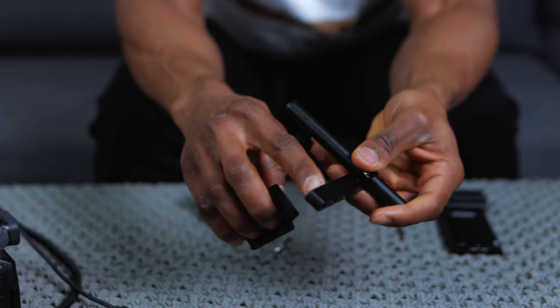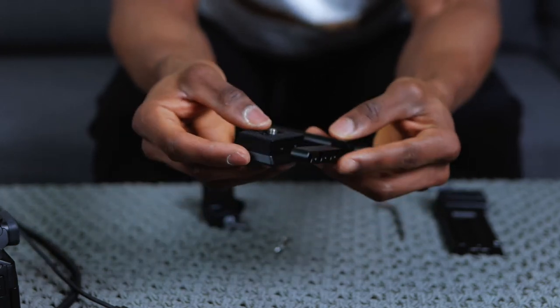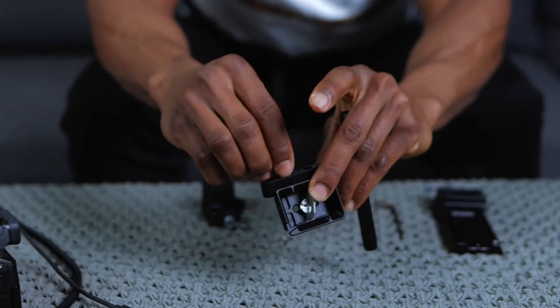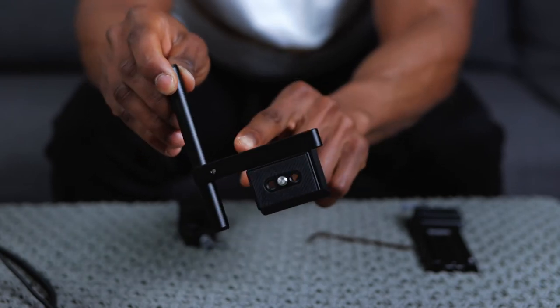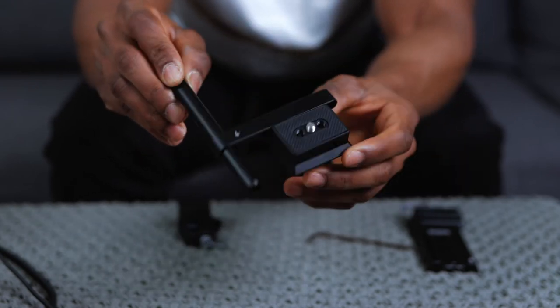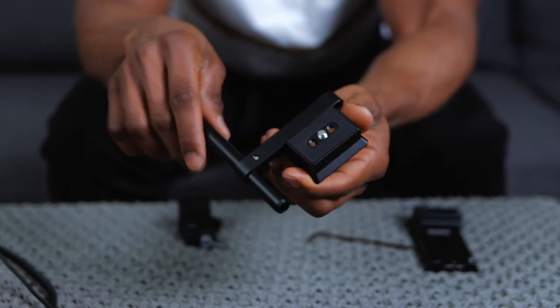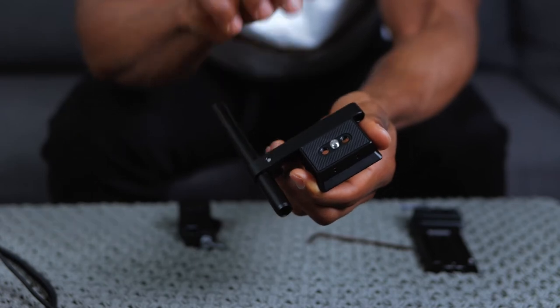There are multiple screw holes but you want the middle two - the two that aren't the furthest one. Align them right here and then use these screws to attach them. So I've got the camera riser attached to the rod mount system, which is all you need to do for this method. Or you can attach the rod mount directly to the low quick release plate - I'm going to show you guys that other way.